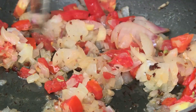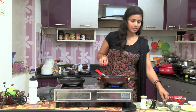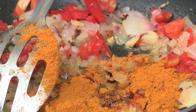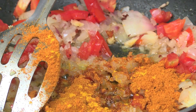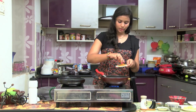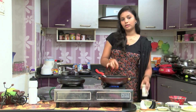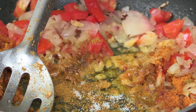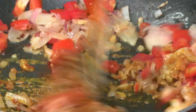Let's make the drumstick flesh with onion and tomato. Let's add 1 and a half spoon of chili powder, 1 pinch of turmeric (manja), garam masala, and then salt. Let's add salt.